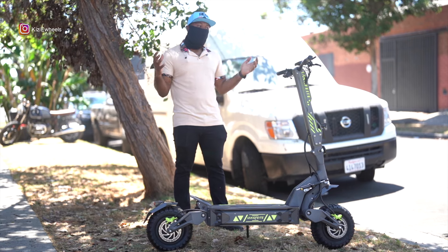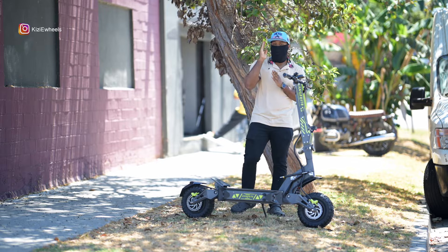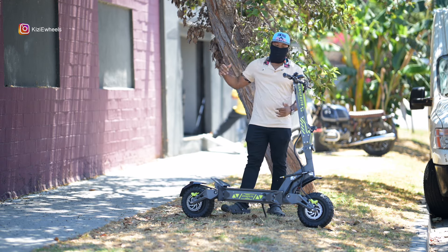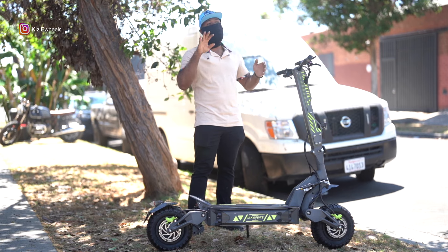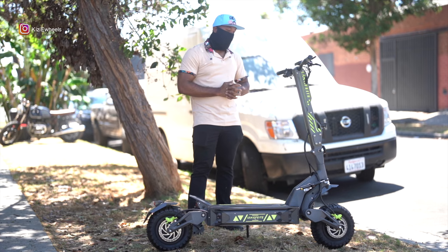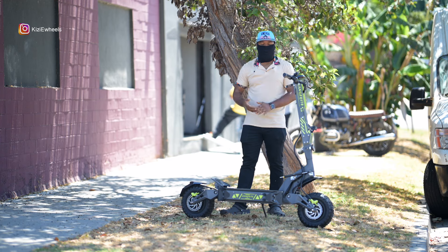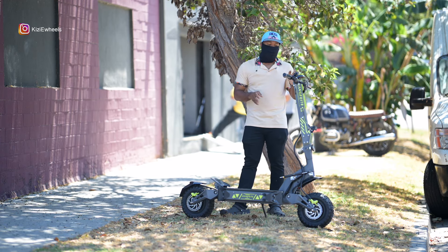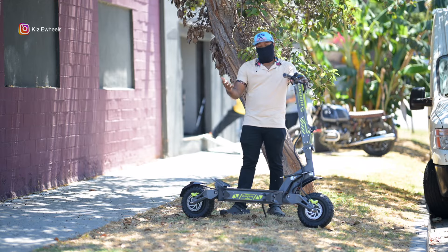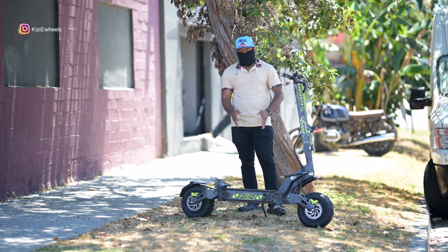It might not be up on the website right now but I'll put the number so you can call them and pre-order it. It will take about two to three months to get it. They assured me that you're gonna get your scooter and it shouldn't take longer than three months. This thing is monstrous - I don't think this is like any scooter you have ever been on.